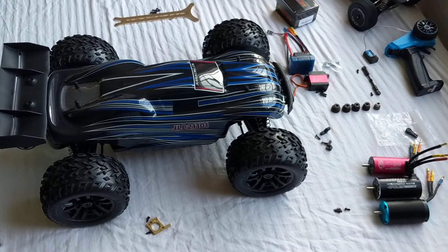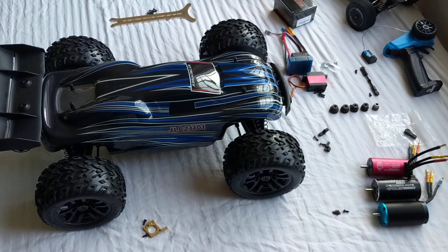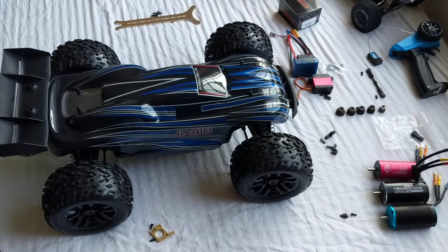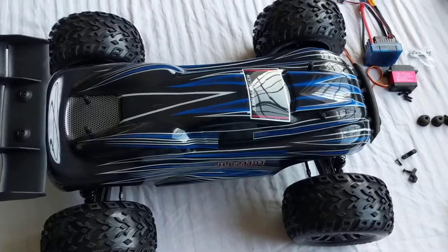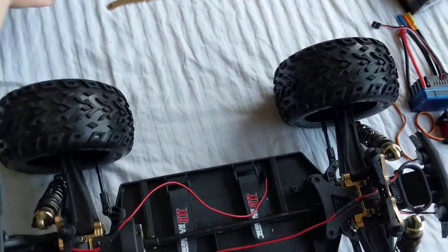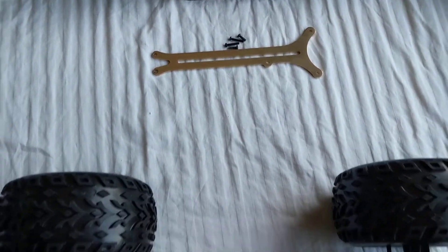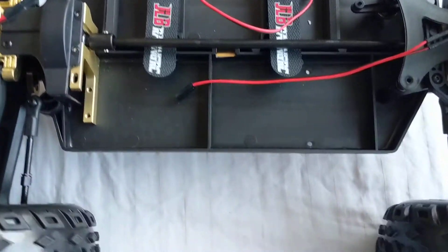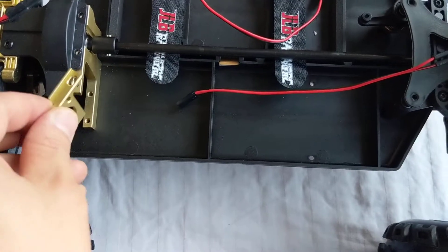Hi everyone, about to start my JLB Cheetah build. Wanted to show you guys what I have set up. I did some preparation ahead of time. Let's take a look inside the body — I went ahead and removed this crossbar just to get more access to the internals.